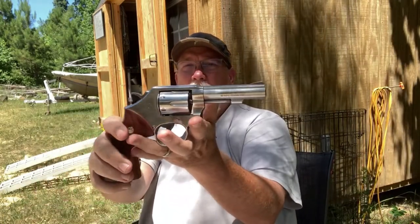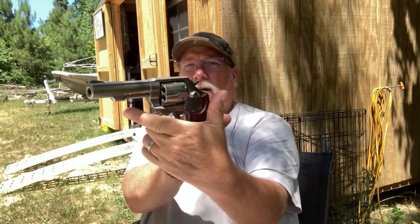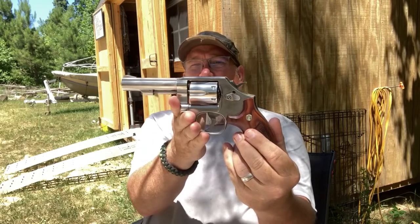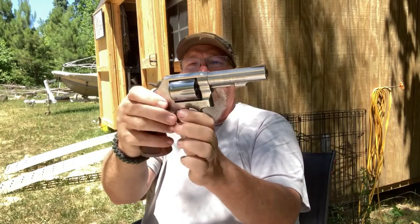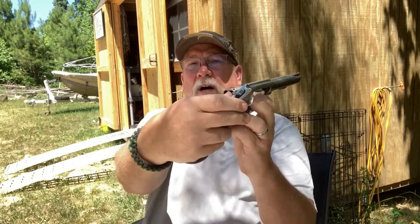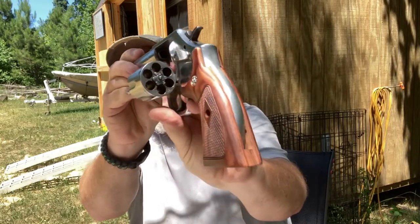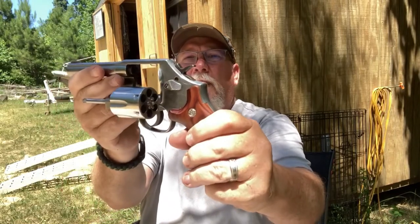What the Model 64 is, is a Model 10 in stainless steel. It's made by Smith & Wesson. It's a six-shot, unloaded, .38 Special revolver — that's all it shoots. It won't shoot a .357 Magnum.